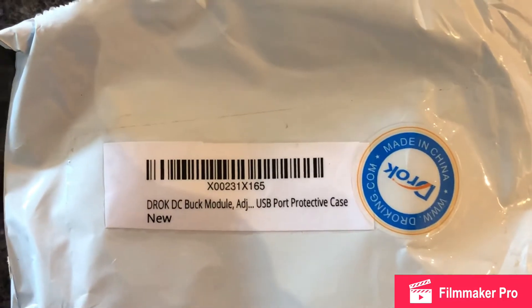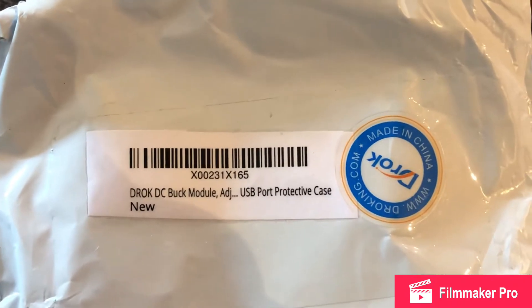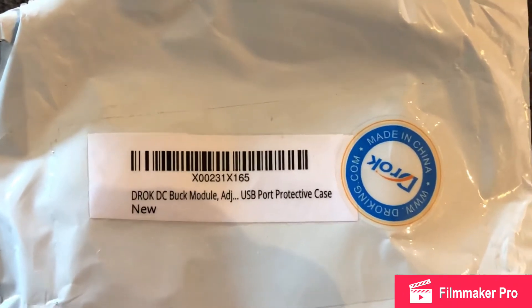I'm going to do a quick video on how to assemble this DROC DC Buck module that I ordered off Amazon. It came in a million little pieces, so I'll show you how to assemble.